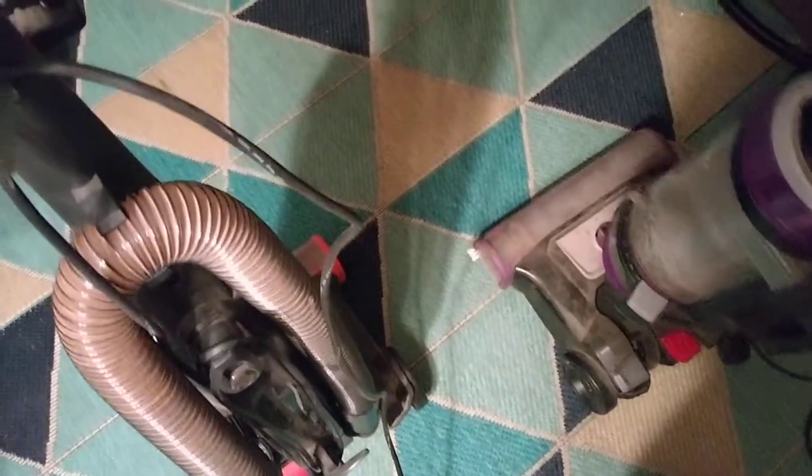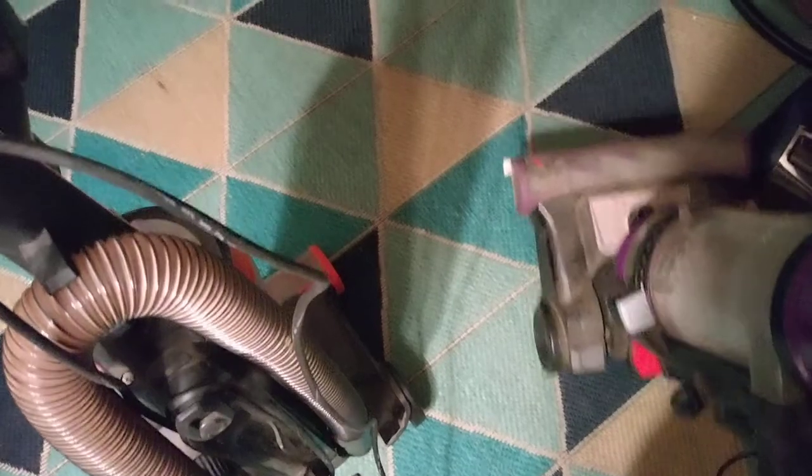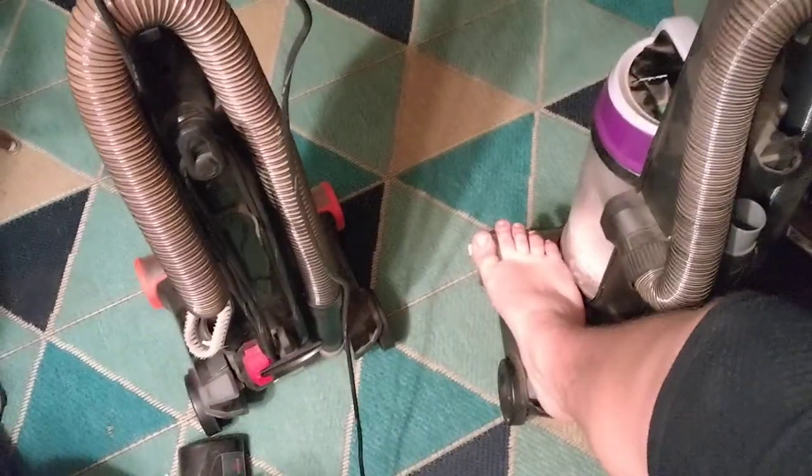Sorry about that — I kind of had a little interruption. This doesn't sound too bad still. Let's go ahead and get these unplugged. I know which cords are the Bissell cords because the cord on the white rotator is gray.